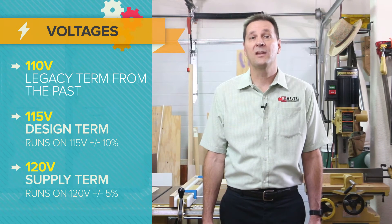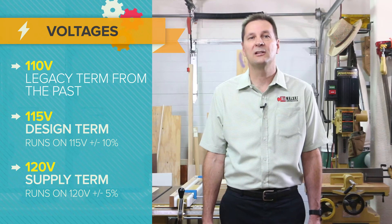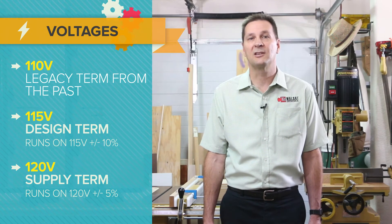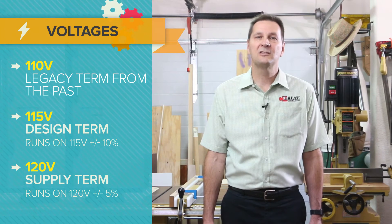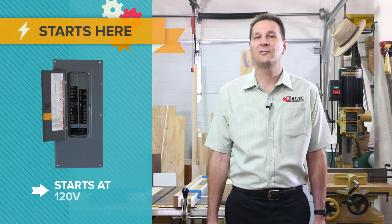120-volt comes from the supply side — under standard conditions, electrical utilities deliver electricity at 120 volts plus or minus 5 percent. Since there are resistive voltage drops in the house wiring, it's not unreasonable to find that 120 volts has dropped to 110 volts, or 240 volts has dropped to 220, by the time the power reaches the end of a circuit or extension cord run.